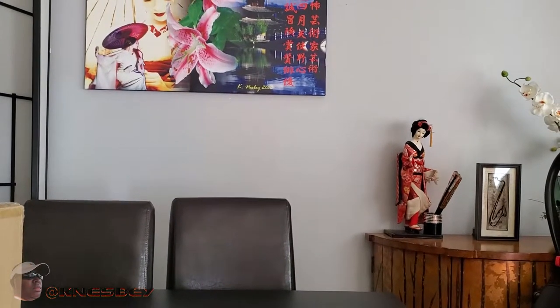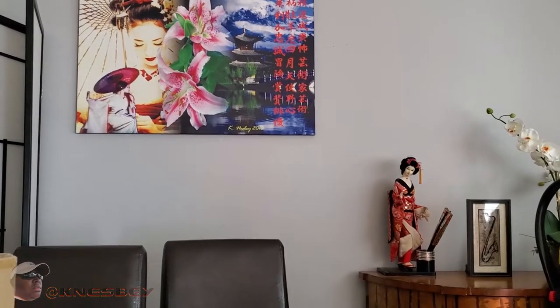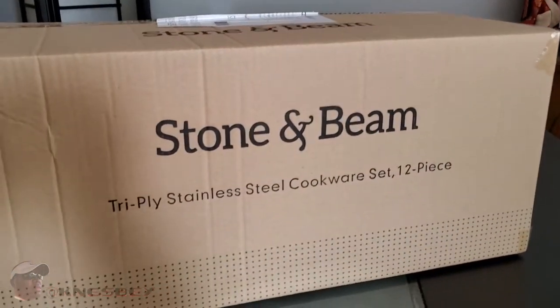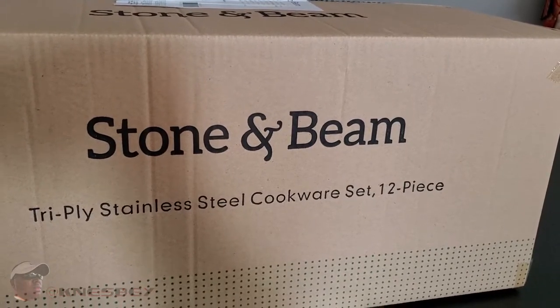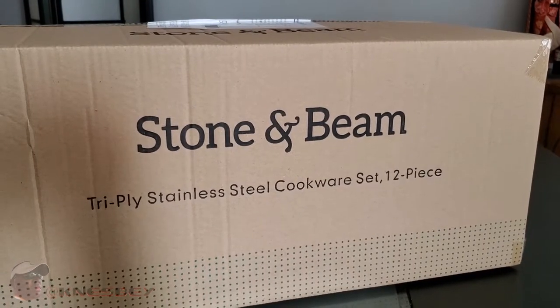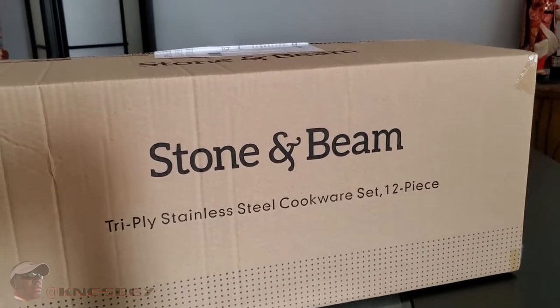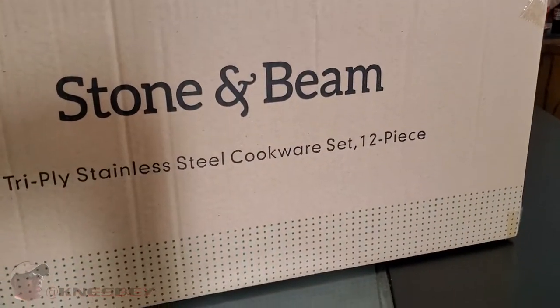I'm Nez and I'm dropping another impromptu review. This time we're doing a review of the Stone and Beam tri-ply stainless steel cookware 12-piece set. It's pretty much exactly what it says — a cookware set. So let's get into it. You got your generic box right here, Stone and Beam on this side.